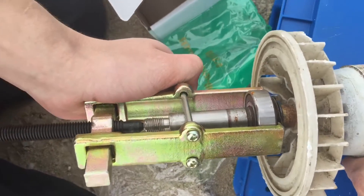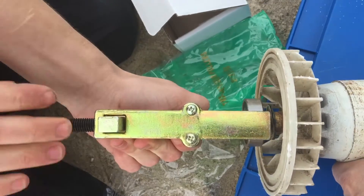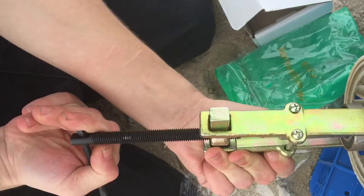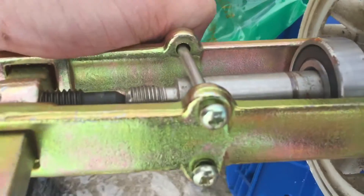Now remember, if you are working on the beach and you have that kind of access, you don't want to drop the bearings into the sand — that will void the warranty. Robert is turning the handle just like that, and the bearing is just about to come off.